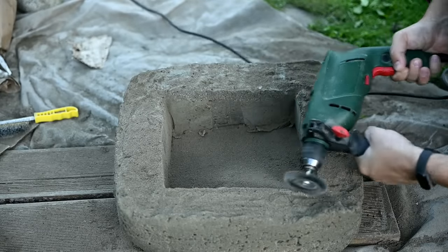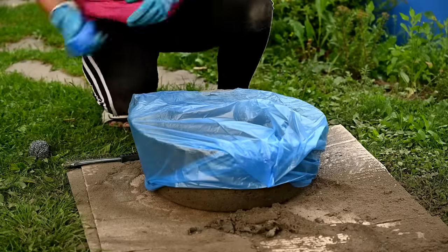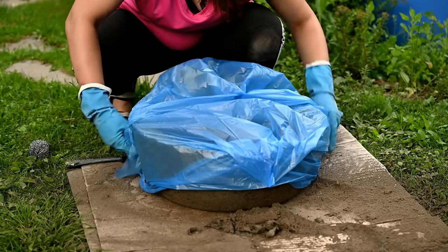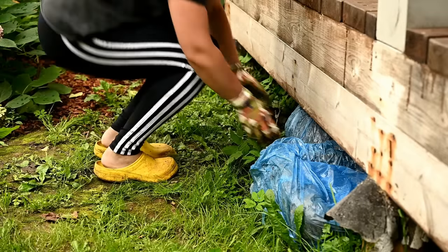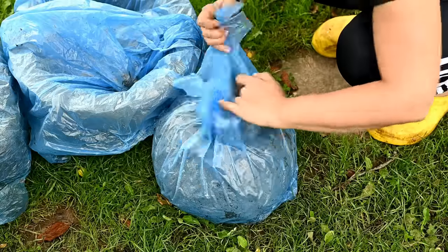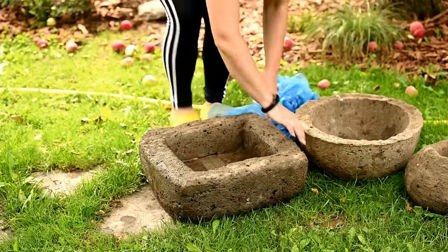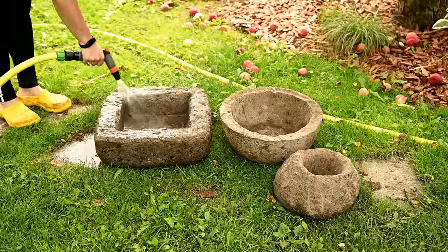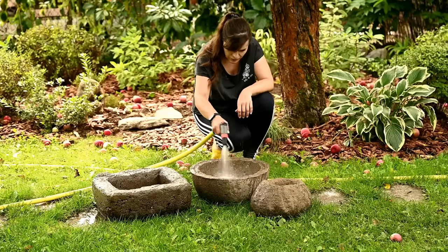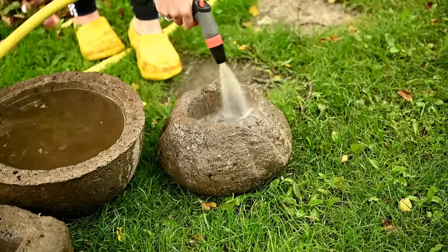After the planters have acquired their final shape, you want to swaddle them in plastic bags again — I used large garbage bags — and send them to a shady location for a couple of weeks. During this time the reaction in the mixture will be completed and the Hypertufa will fully cure. After this you take out the planters — and here they are in all their glory. But it's too early to plant anything: cement has an alkaline reaction that's very harmful for plants, so it must first be neutralized. You want to rinse the planters with plenty of water, which also removes the dust from brushing.